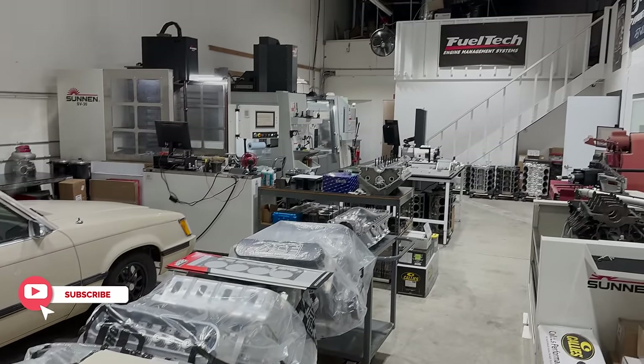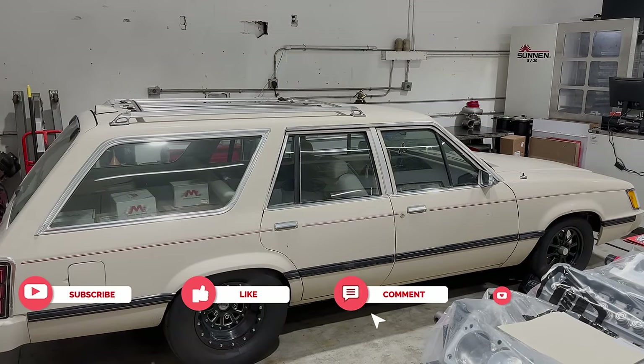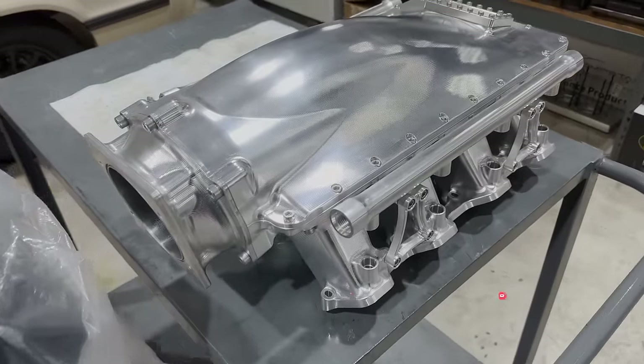This is Ace Racing Engines. They like the Fox body wagons and they like billet. Look at that intake. My goodness.